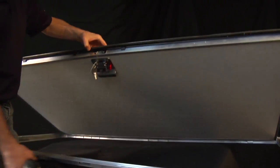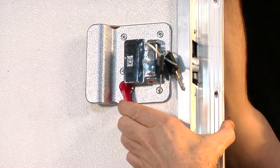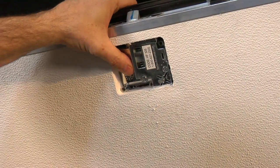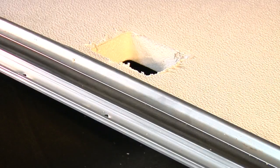First, to apply a new skin cover, you must remove the latch from the door. Be sure to disengage the safety lock on the latch before removing the screws to the door latch. Once all pieces of the latch have been removed, trace a hole for the door latch using a sharpie.